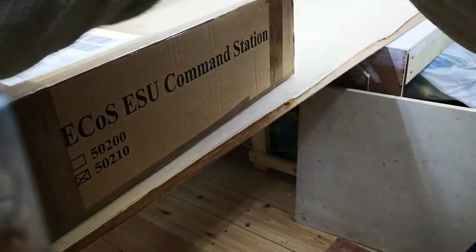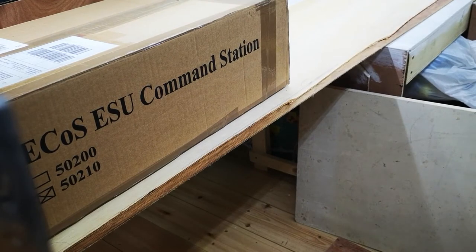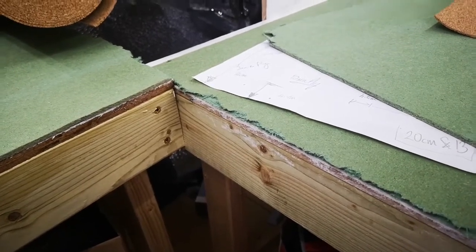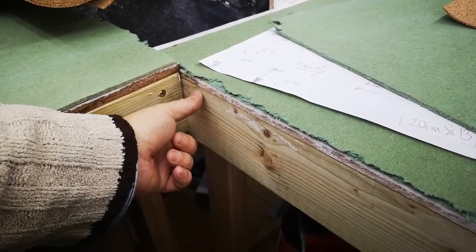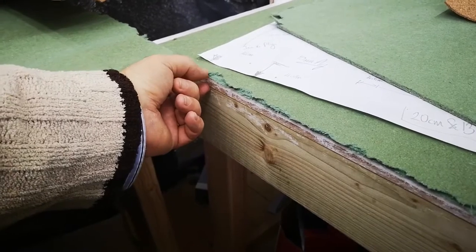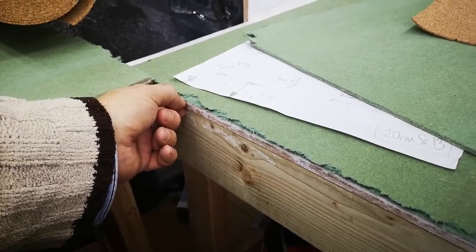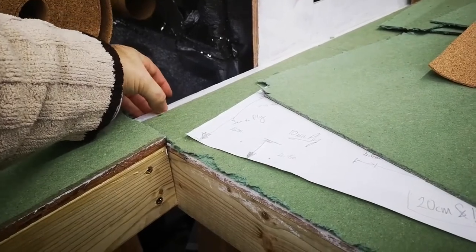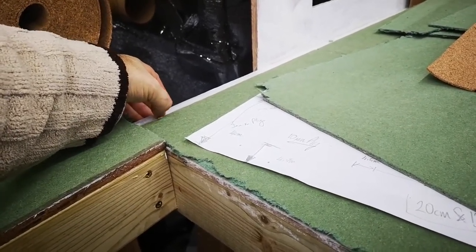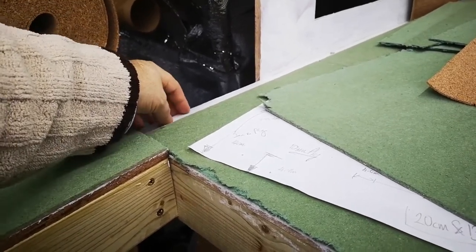Baseboards — I've gone over the top with mine. I've gone for three-by-four-and-a-half inch C24 timbers, only because I had them kicking around, and then 11–12mm five-ply, which is very strong. I've been jumping all over that stuff with no problems at all. I have sealed the baseboards with paint and also with PVA glue. I get worried about water when I start ballasting the track, making the laminations pop.